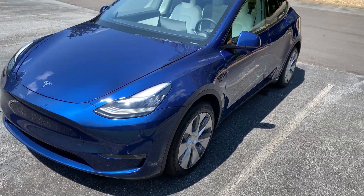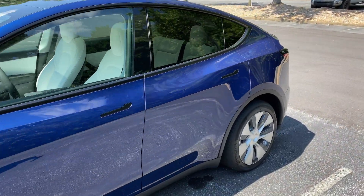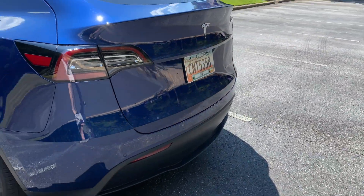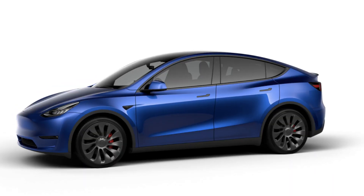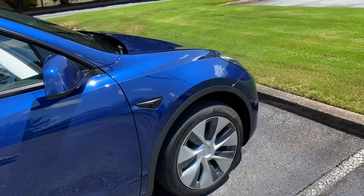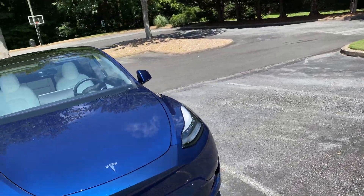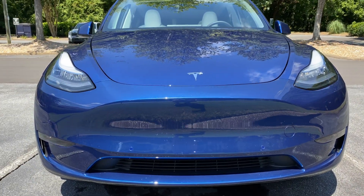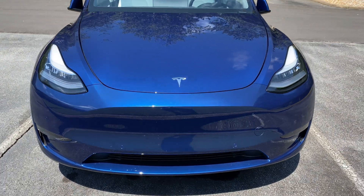We do have the long range all-wheel drive Model Y with the 19-inch Gemini wheels. They are the most efficient wheels because they do have the aero covers on as well. I have not compared them to the 20-inch induction wheels or the performance wheels, but it is my understanding that both of those wheels should be less efficient than the Gemini wheels with aero covers. This should be the most efficient combination of wheels on the Model Y, and we are going to be going particularly slow on the interstate, so it should be interesting to see if we can get some good efficiency.